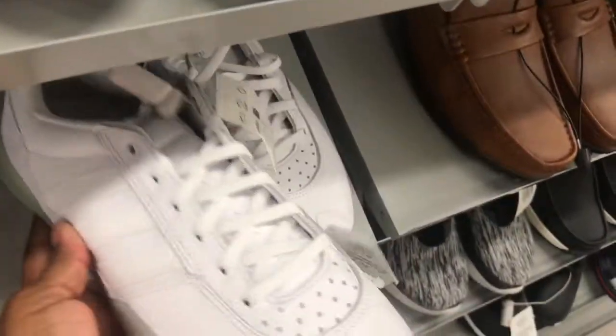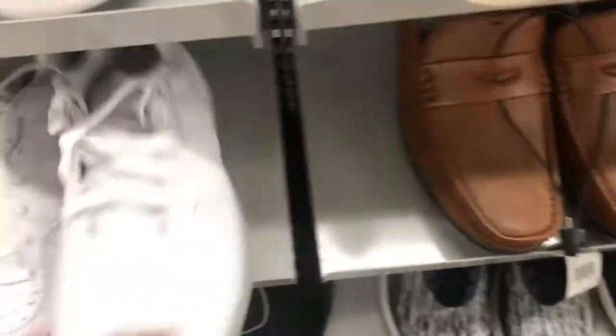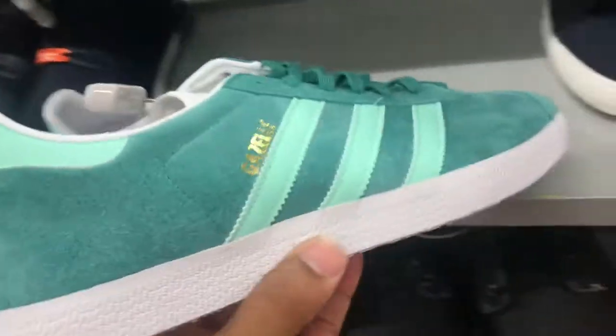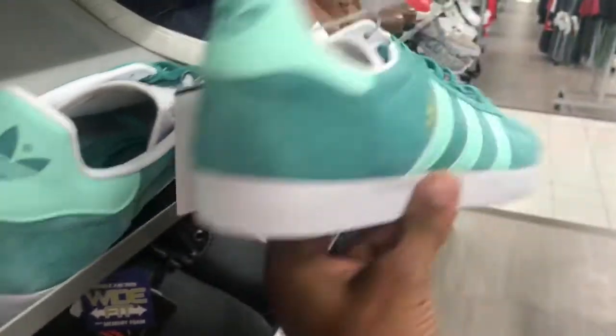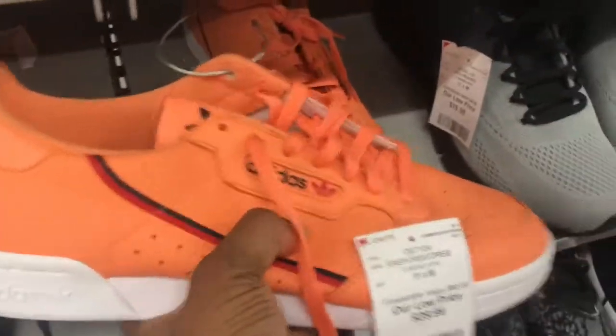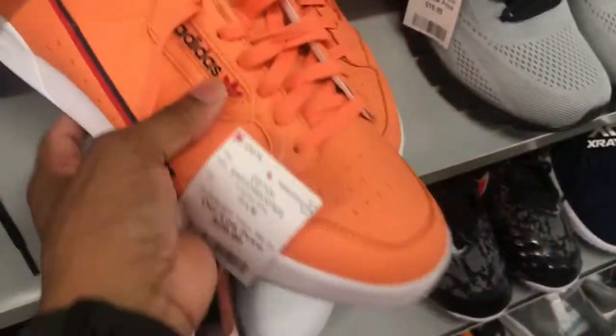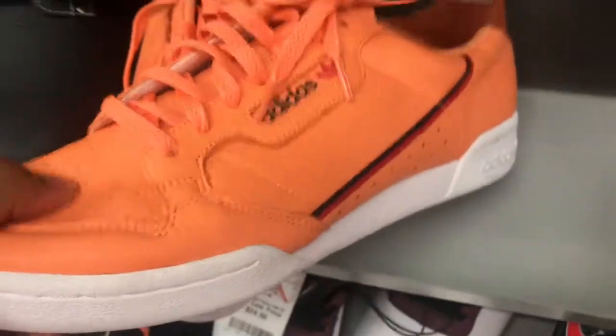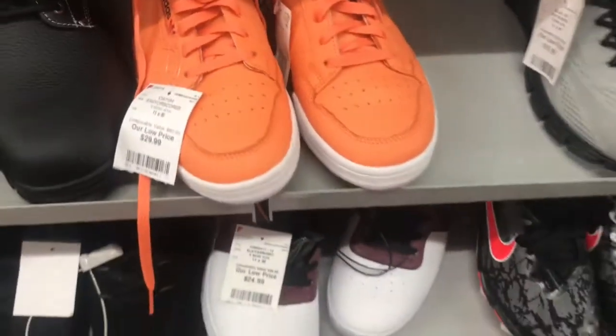Got some Reebok gum bottoms and some Adidas at $34.99 — not digging them at all. Got these Adidas Gazelles with that green colorway — price point $34.99. I don't think I've seen this colorway in these Gazelles before. They got them up in Burlington and here as well; size 11, not my size. When I find my size, I'm going to pull the trigger. Also got these Adidas at $29.99 — not a bad price point at all. Look at that leather, soft — that orange and white, you can't go wrong.